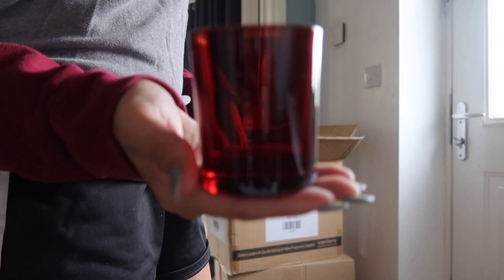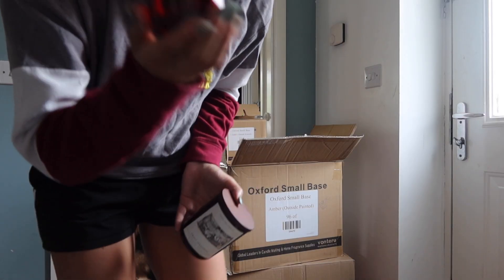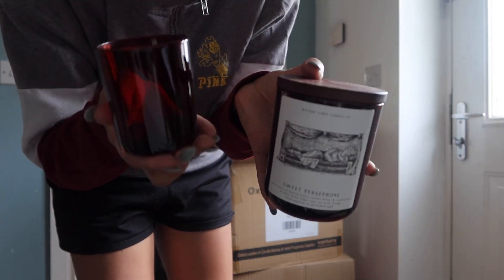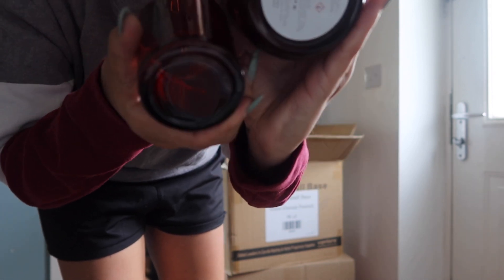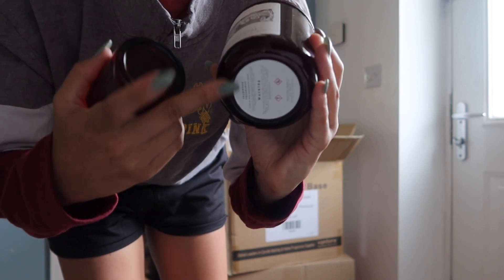Those are small. Yeah, these are 14cl. You can see these are a lot smaller and a bit different from what I normally get — about half the size. This is supposed to be a 14cl and this is a 30cl. So it's really just the bottoms that are different.